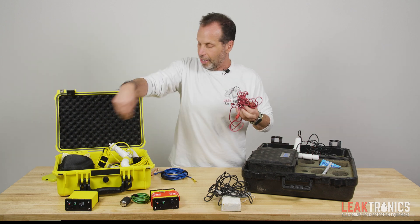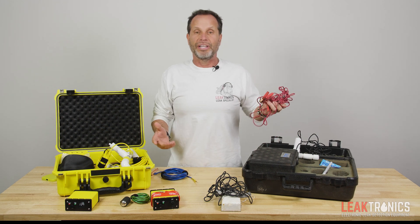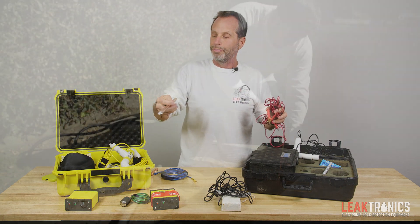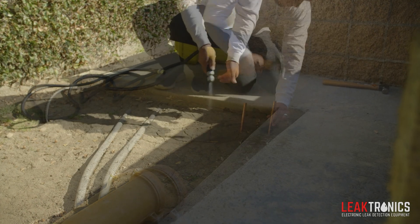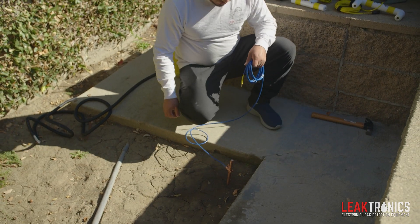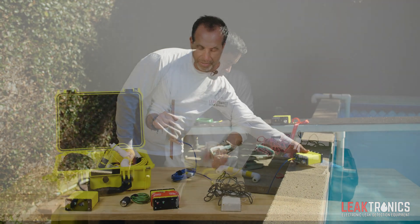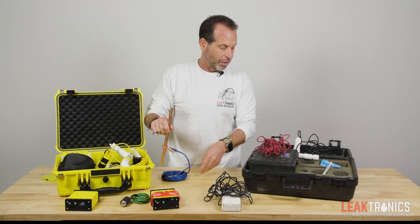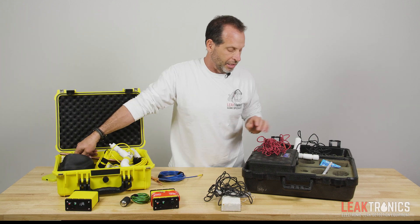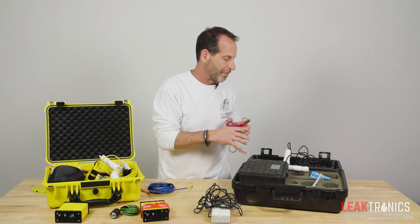Let's talk about the grounding cable. With the Leaktrack, they don't give you a ground rod — they're essentially telling you to take a screwdriver, stick it in the ground, and clip to it. We give you an actual brass grounding rod. You can wet the ground, push it in, tap it with a hammer if you want — it doesn't have to go all the way in, just needs good contact. We give you a nice clean cable with a clean clip that plugs right into the transmitter, giving you that good solid ground you need. Using a rusty screwdriver as an actual ground is just a bad way of doing it.